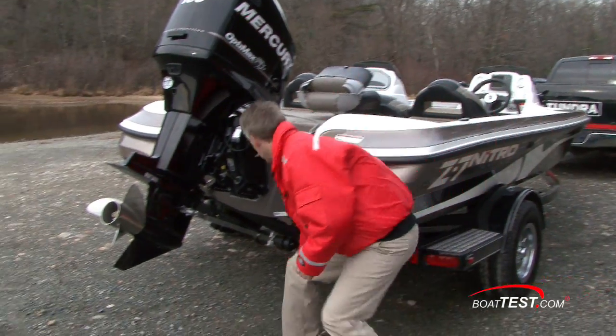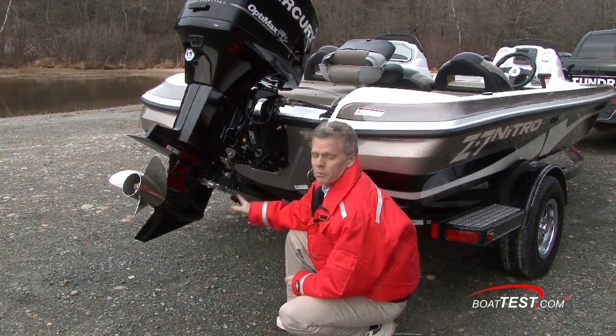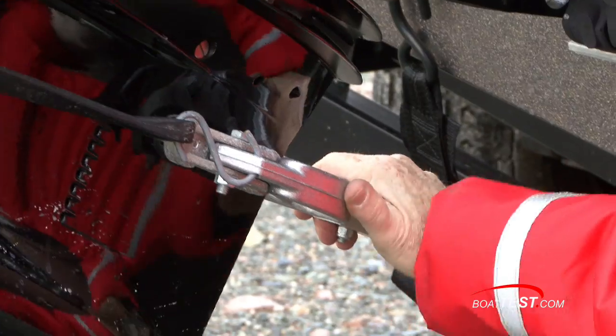At the stern of the boat you're going to want to make sure your straps are secure, and there'll also be some sort of a support method for the engine. You don't want the hydraulics doing all the work of holding the engine up — make sure that that's secured properly.